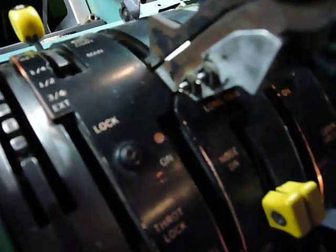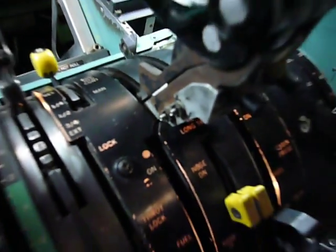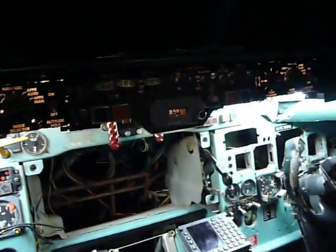This large knob is controlling the pedestal backlight. I will turn on the lights in the hangar and show you how it's made.